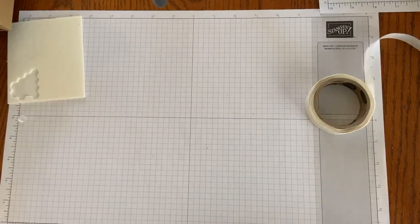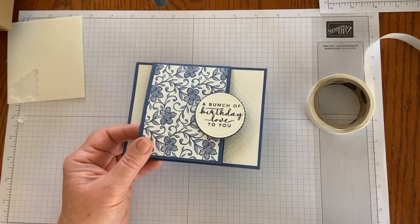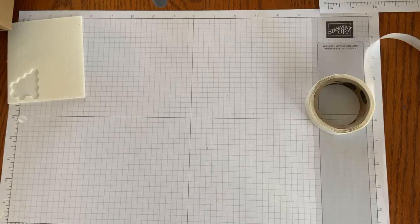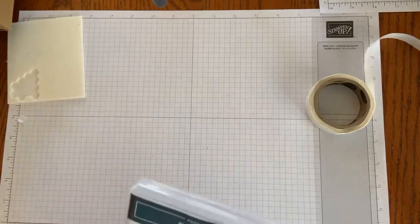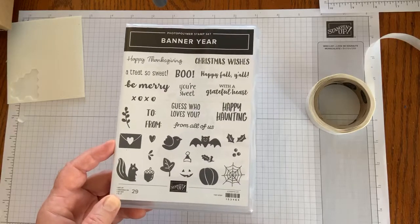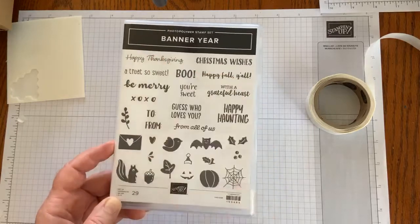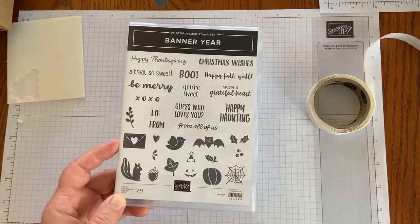Over the weekend I designed a set of cards using this same fun fold. And if anybody knows the name of that fun fold, I'd love to know what it is. I just love this, and once I find something I really like, I kind of go crazy making all kinds of other designs. I went kind of crazy with the Banner Year Stamp Set — this is one I specifically chose out of Stampin' Up's August through December 2020 mini catalog because it has a ton of different uses: Halloween, fall, Thanksgiving, Christmas, and Valentine's Day.